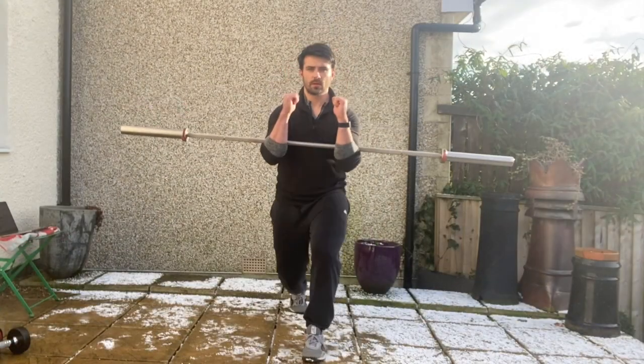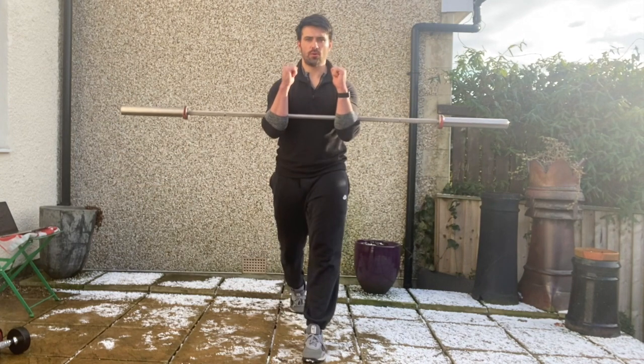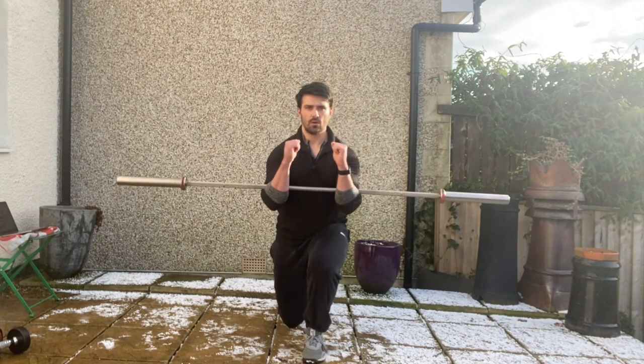Descend straight down into that split squat position, feeling the weight distributed evenly between the two sides, and then push back to stand up. Feel a nice tripod position with the front foot and make sure the hips don't deviate side to side on this one.